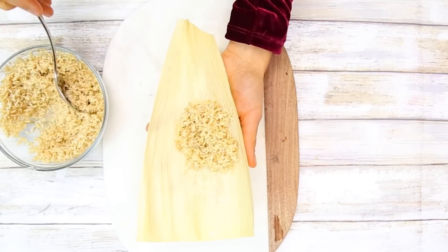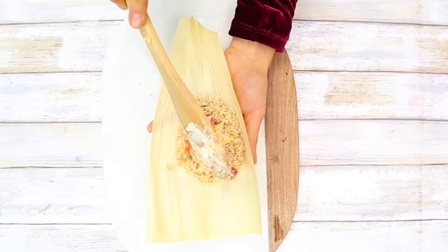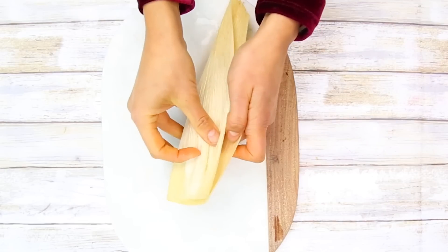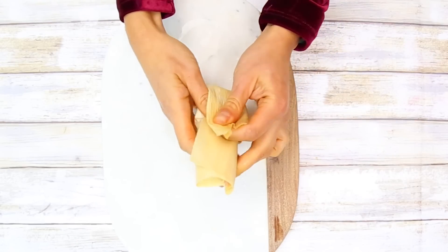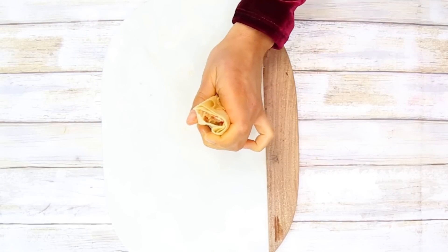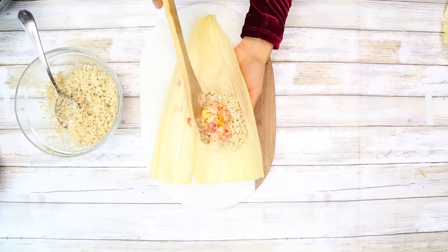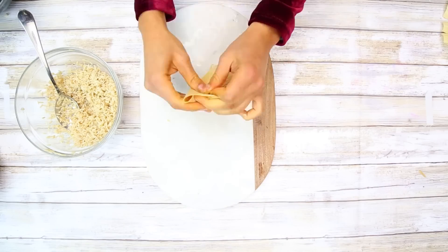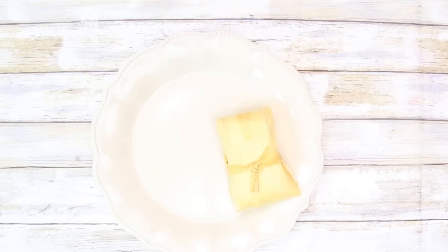I'm also adding a little bit of Bragg's liquid aminos, or you can use tamari as well. Then to make our tamales, take a tamale sheet, put around one to two tablespoons of the rice, then some bell peppers with the cheese. Fold it the same as the other one — fold to the right or left, then to the front, then tie it at the top. You can add a little bit of rosemary and make as many as you want, as big or small as you desire.